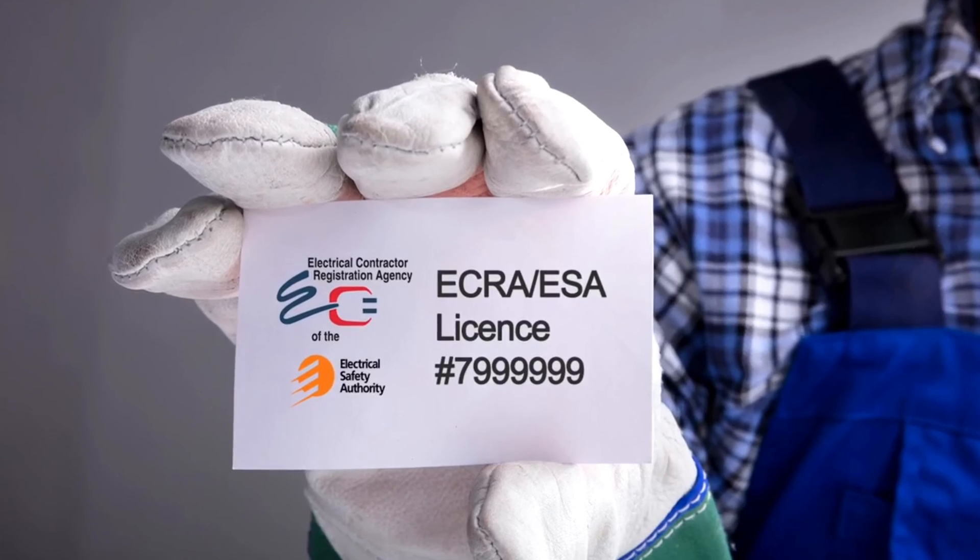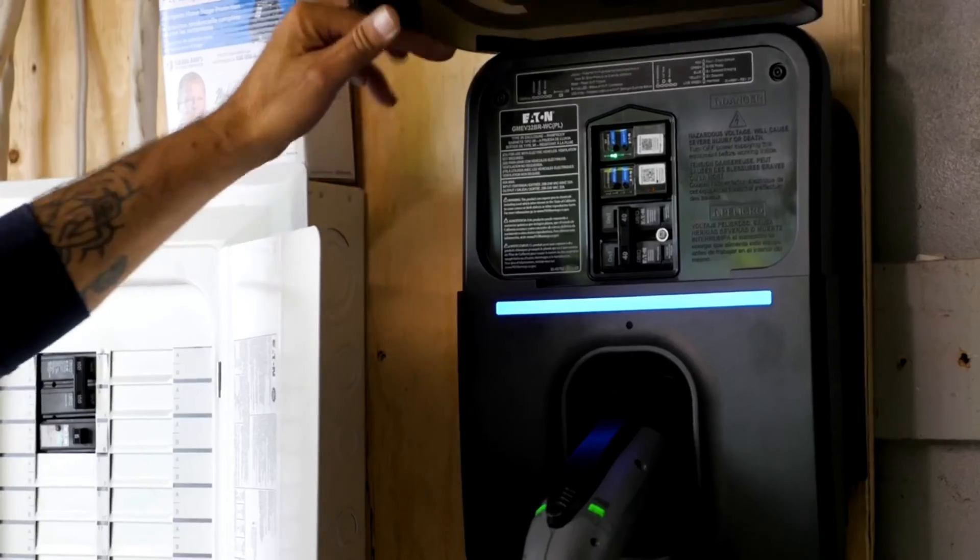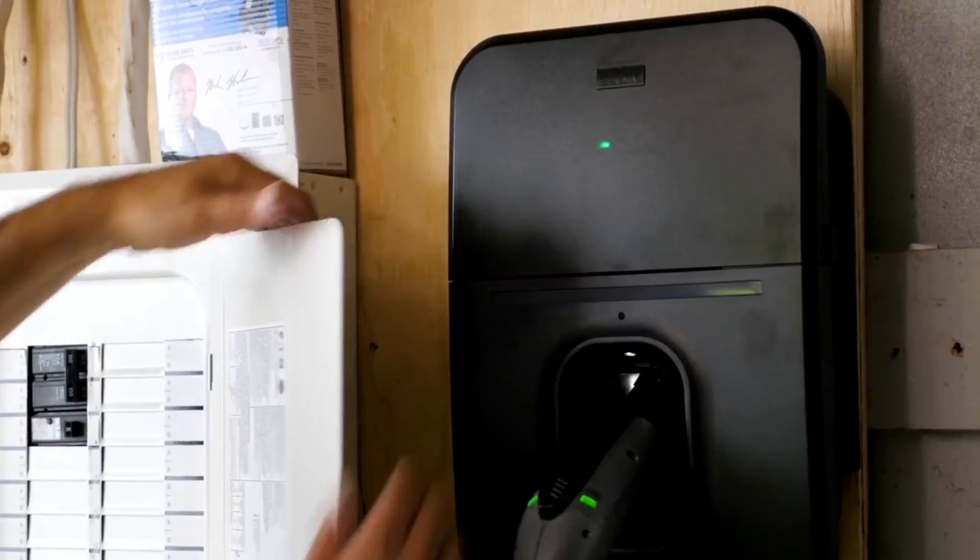Make sure to ask for their license number so you can verify that they're an actual licensed electrical contractor. You can also check to see if they're on the ESA website — if they're not there, it means they are not actually licensed.